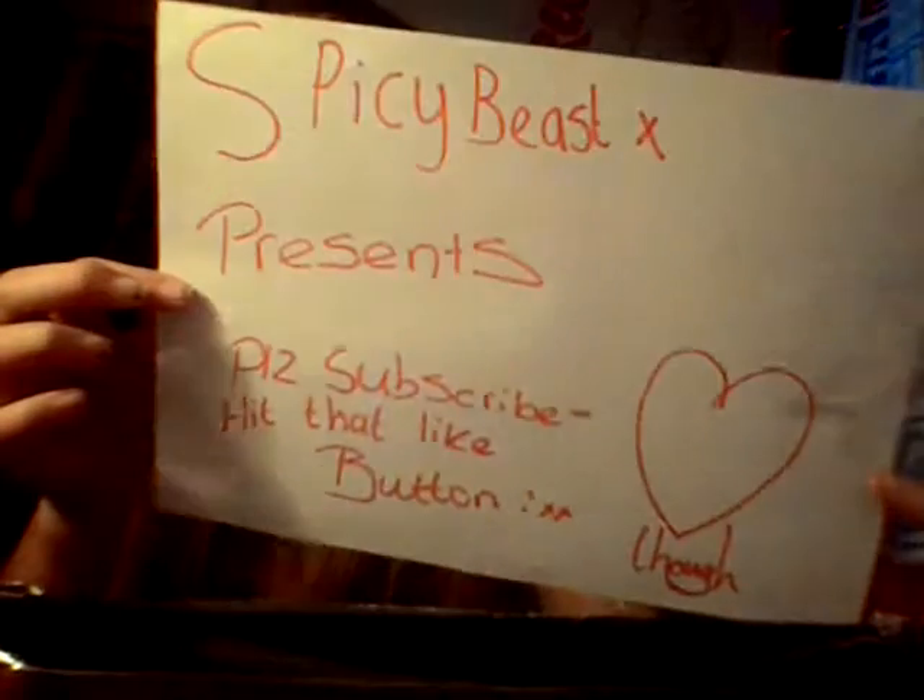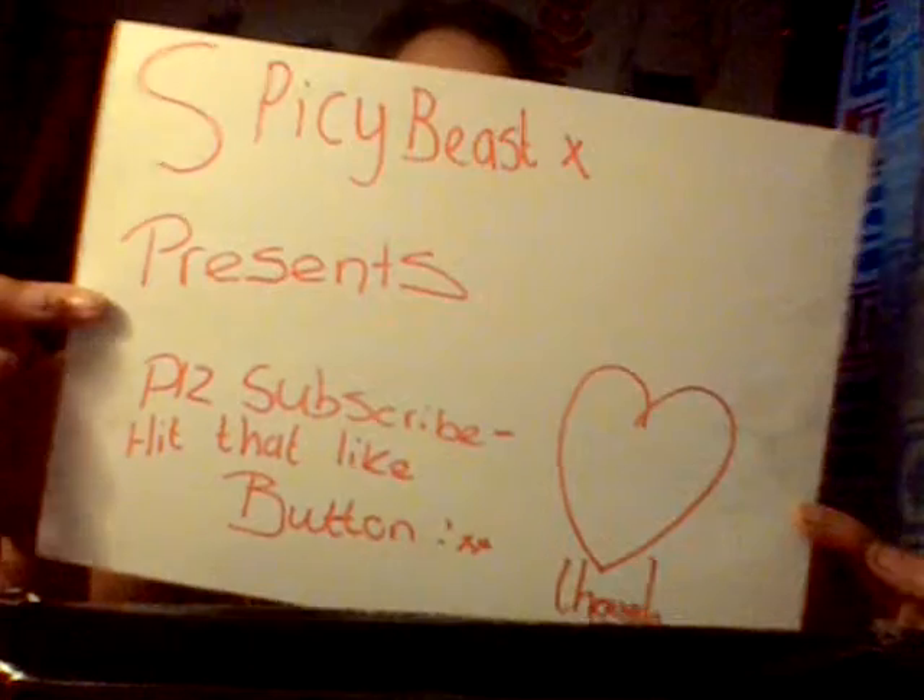What up guys, today I'm going to be reviewing these wireless headphones. The first bit I held that up was just to get you to my channel, the second bit when I said hi guys, that just went wrong. Now we're getting into it, so let's get this one.